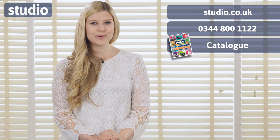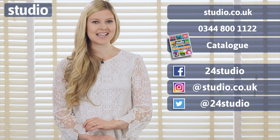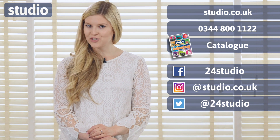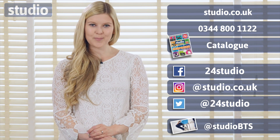For this record player and lots of other vinyl accessories, visit studio.co.uk. As always, there are three easy ways to shop: online, over the phone, or via the catalogue. You can follow us on Facebook and Twitter for all the latest news, competitions and giveaways. And if you'd like an extra sneak peek behind the scenes, follow us on social media at studio BTS.